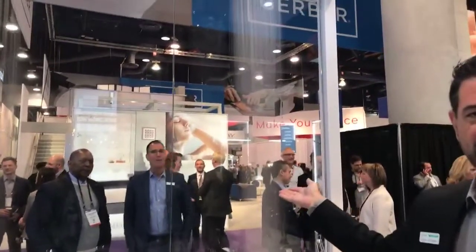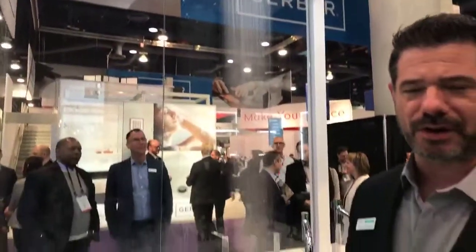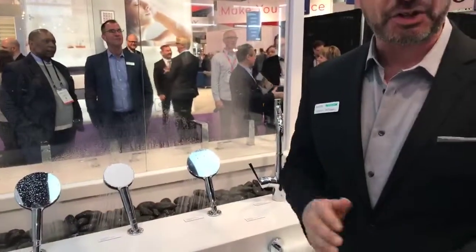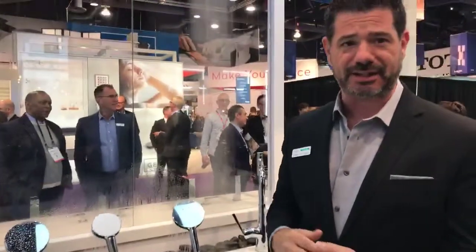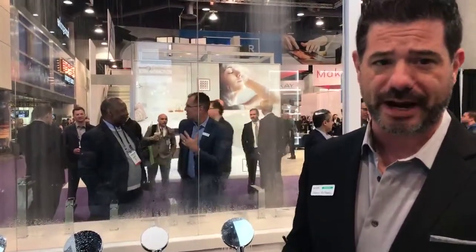The spray technology you're seeing back here is called Powder Rain. The innovation behind it was basically a lot of changing water restrictions in the United States. We're using less water in California, New York City, and a lot of metropolitan cities. So this is addressing the performance issue, being able to provide really good performance at a low flow rate.